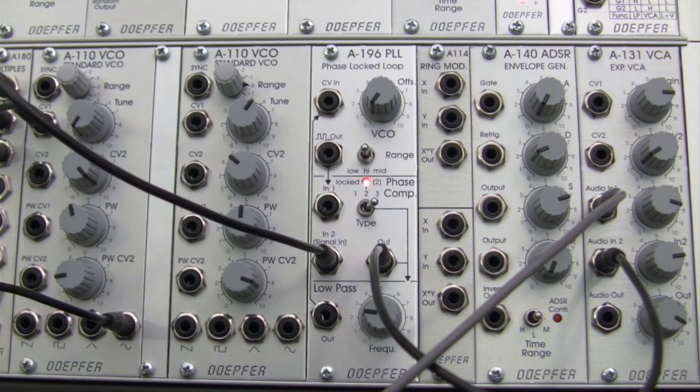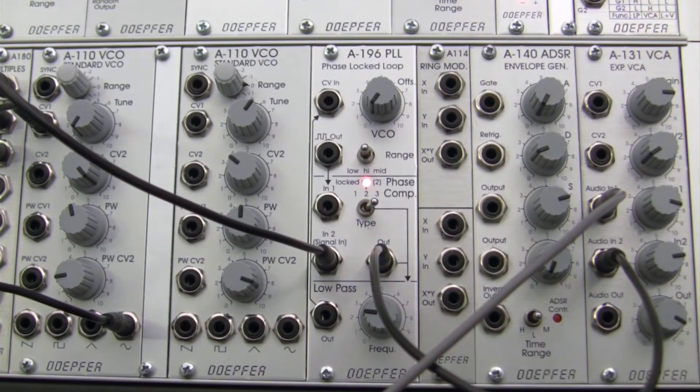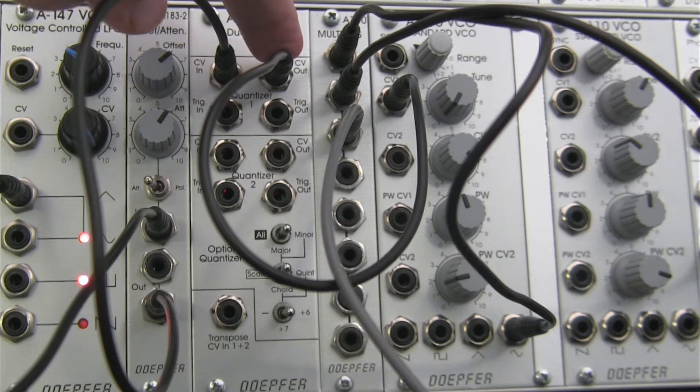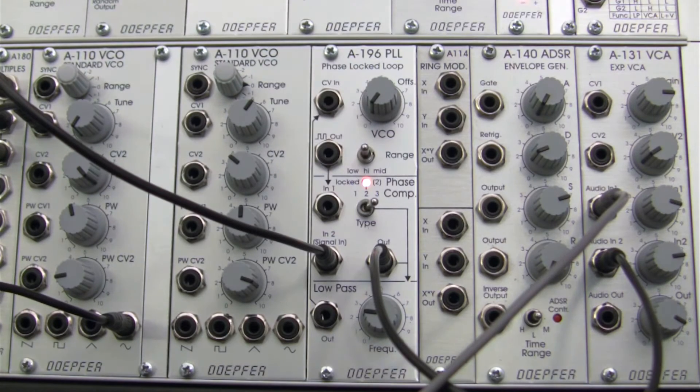If you remember back to the basics, we know already that the output here is actually CV-ing the VCO, but we're going to be bypassing that by patching a signal into it. We're going to be using the A156 to generate this CV, and then we're going to be multing that signal via our mult and then taking that over into our phase locked loop.